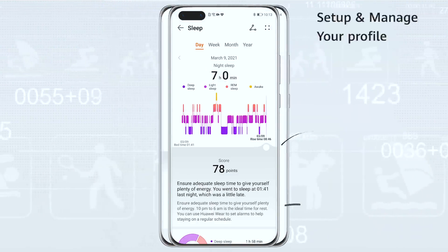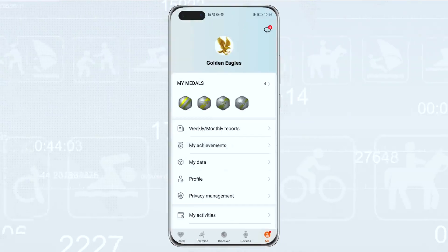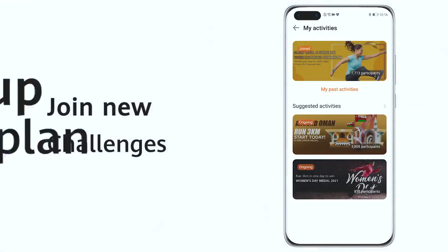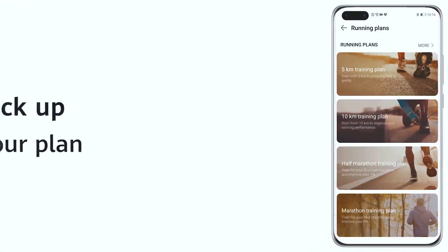To set up your profile, click on Me at the lower right corner. There you can see your achievements, sign up for new Huawei fitness challenges, or pick up a preset fitness plan. With Huawei Health App, achieving your fitness goals becomes easier.